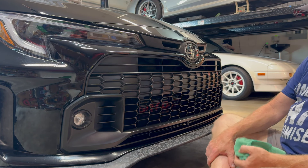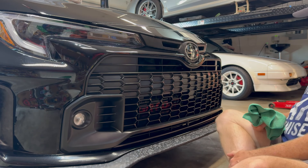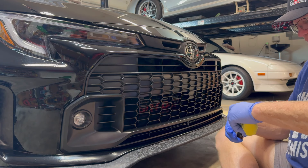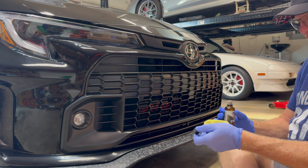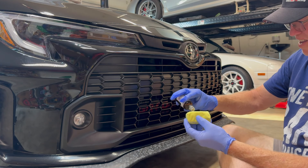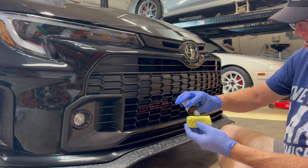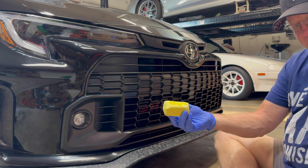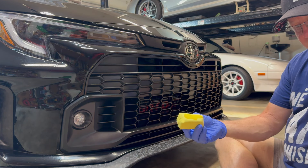That's cleaned and prepped. So with ceramic coating you simply apply some until it kind of gets wet and saturated like that.